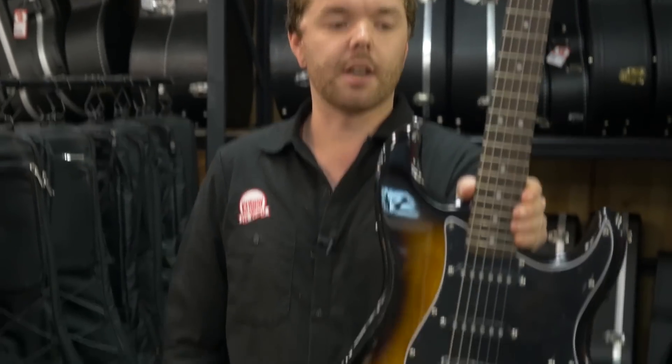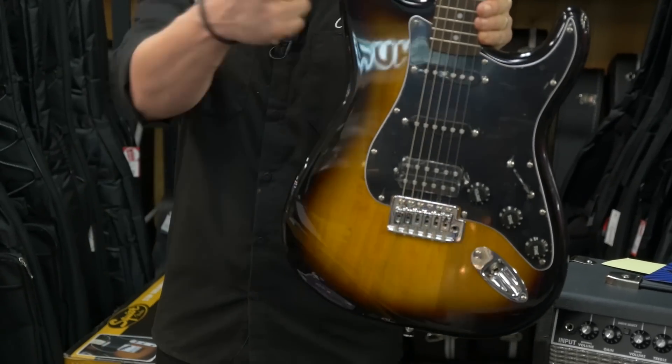This is the perfect gift for somebody if you want to get them an electric guitar, because it's got everything in the pack — everything in the box that you need to get started. Squier Electric. I'm Reece, see you next time.